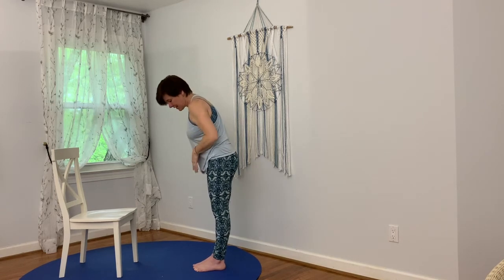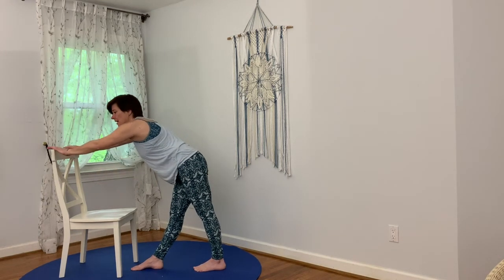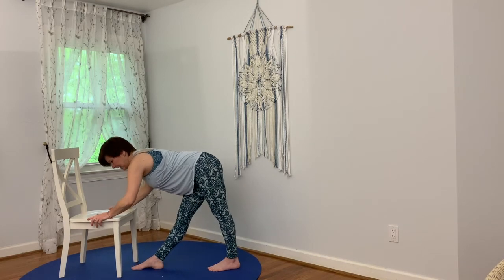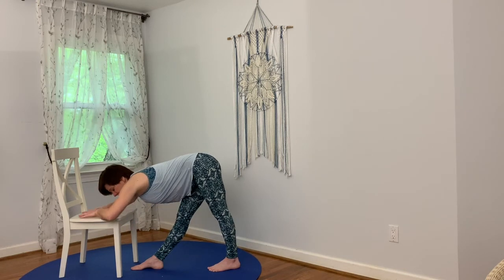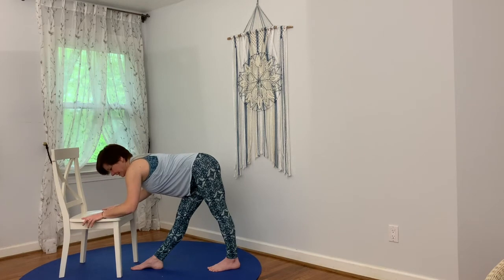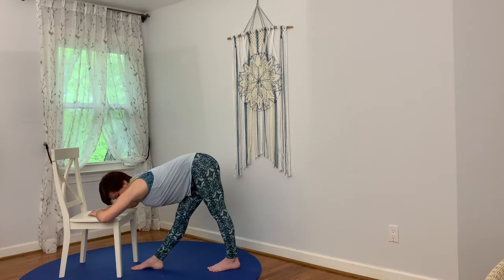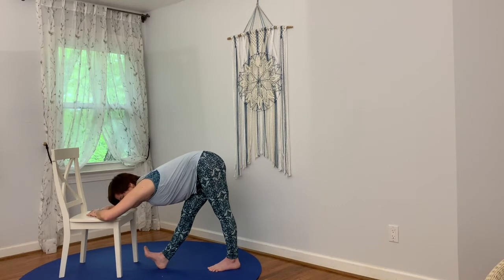Take the right leg forward, stepping towards the chair. We're going to do the same thing again — come down towards the chair. It's the same kind of forward fold, but we're bringing some energy into the right leg as we step it forward and begin to fold, just bringing your heart towards your knee. Maybe you find the stretch here, or a little deeper, just allowing that leg, that hamstring to stretch. A little more — you can bring the toes up to really feel the back of the leg.